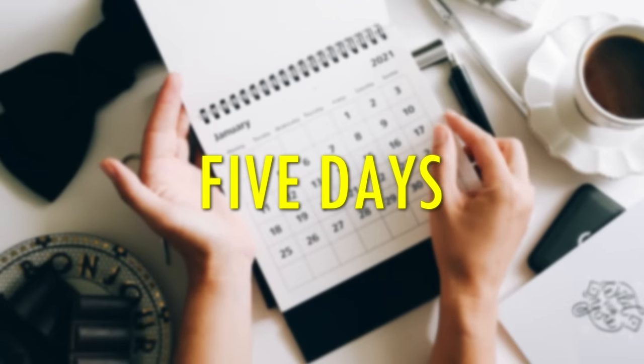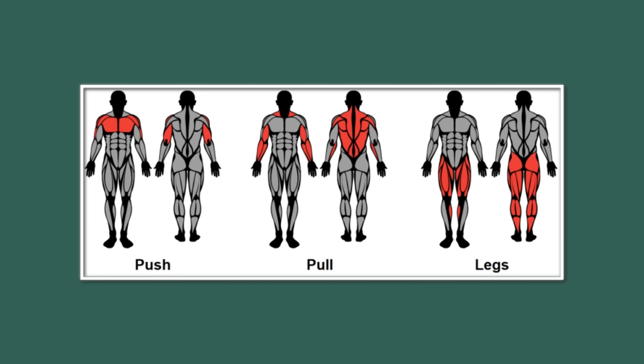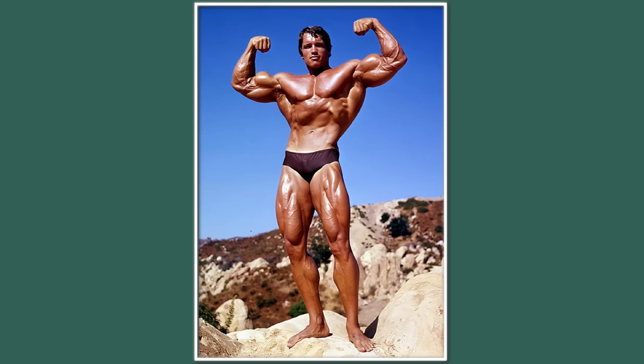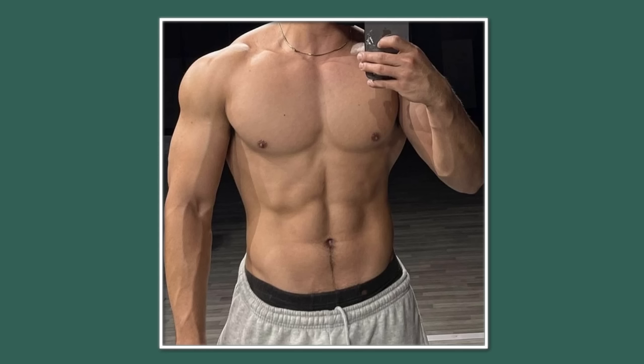Train at least five days every week for about 45 minutes to an hour. You can just use a simple push-pull-legs or an upper body-lower body split. Consistency combined with progressive overload is the most important part of achieving a great physique. That's why it's so important for you to set goals so that you can stick to them and have a clear vision of what your dream body looks like.